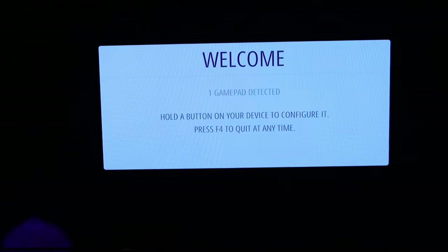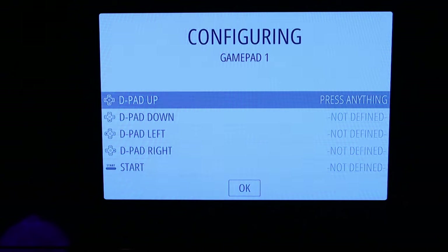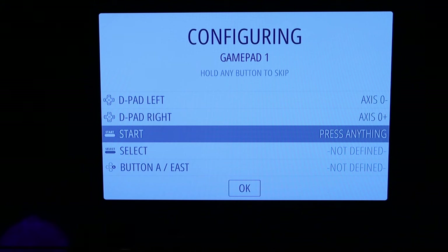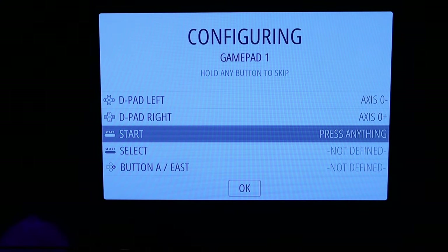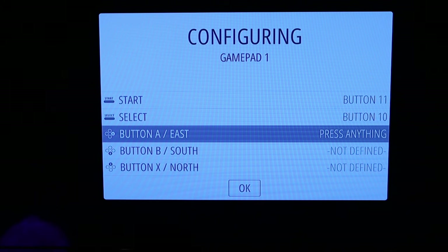One gamepad detected again — holding a button to configure. Mapped d-pad down, d-pad left, d-pad right. For start, there are six buttons including what look like triggers, a home button, minus, and plus — I'll map plus to start and minus to select.